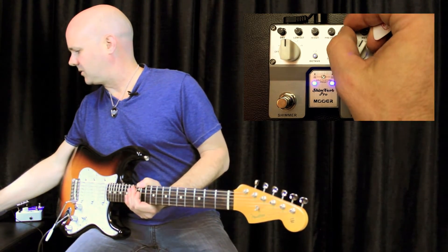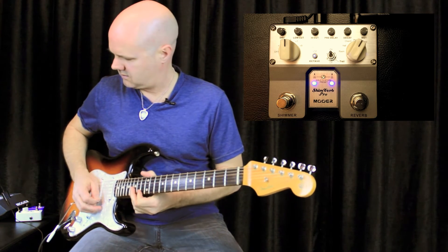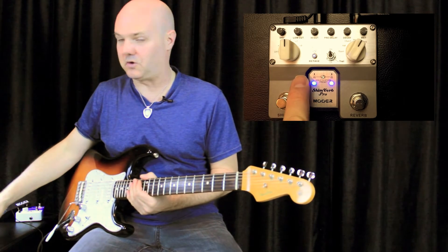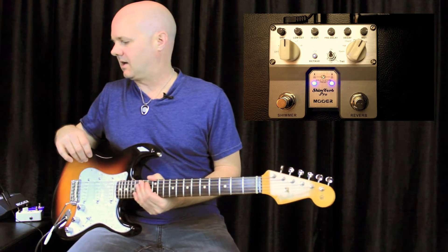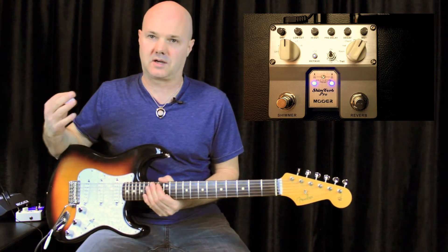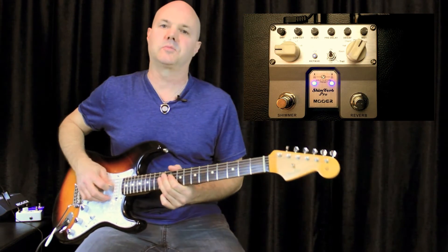Let's do it wet with a little more decay. What's cool — I mentioned that fifth interval in the micro Shimverb that you couldn't turn off, so when you play chords it would sometimes get in the way depending on what you're after. Now you can have the shimmer effect with just the octave, a full octave above, which solves that problem completely.